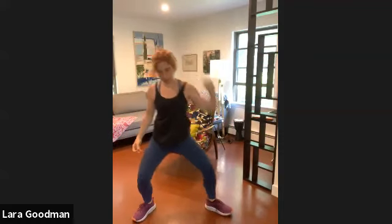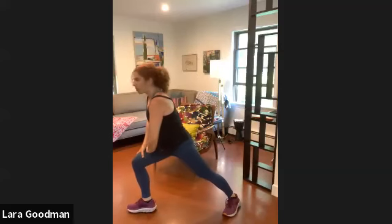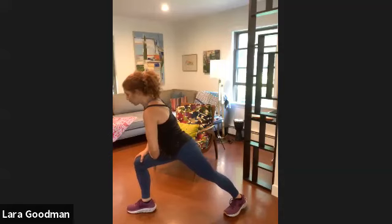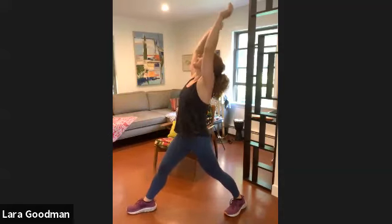Okay, let's pivot. Both toes face one direction, lean forward into that front knee, lean into it — you're in a lunge. Good, straighten that leg, bring your arms overhead, lean back slightly.